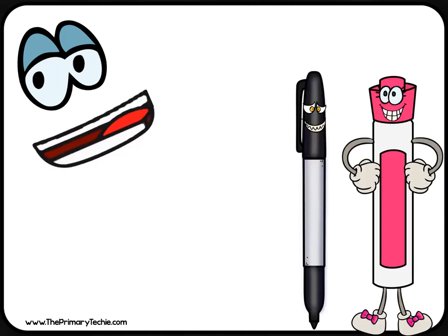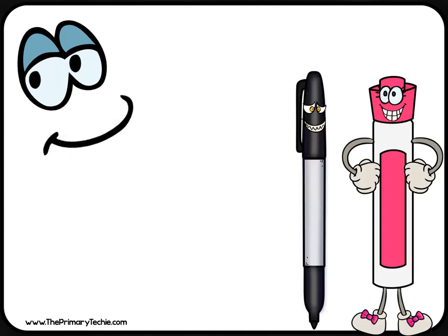Only special markers are made for whiteboards. Some won't come off. Only use markers your teacher tells you to use.